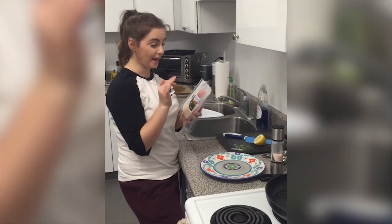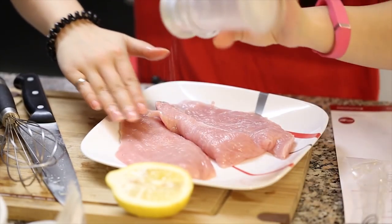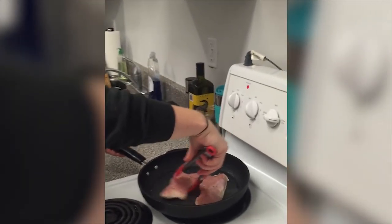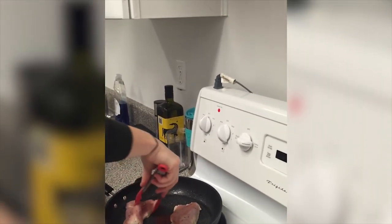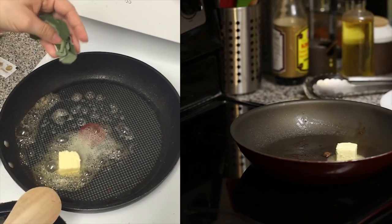Right now we have our turkey and I'm just going to take it out of the package. We're going to give it a little bit of a prep. Chef's Plate turkey — their meat, my goodness. I love the meat that they have. So fresh.